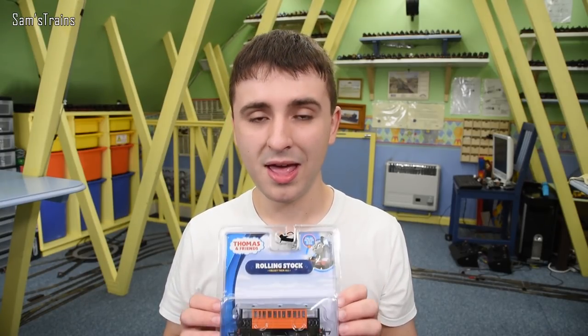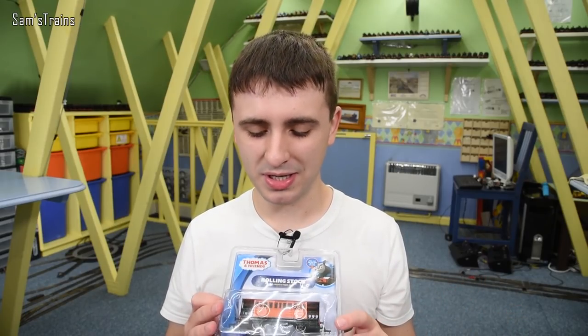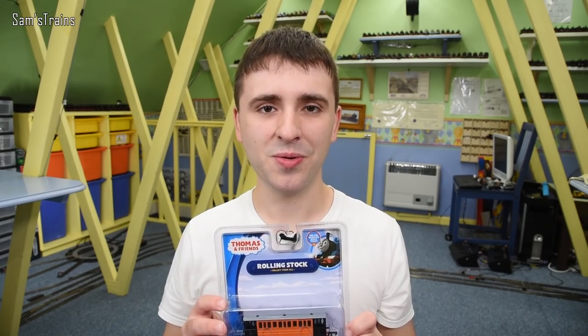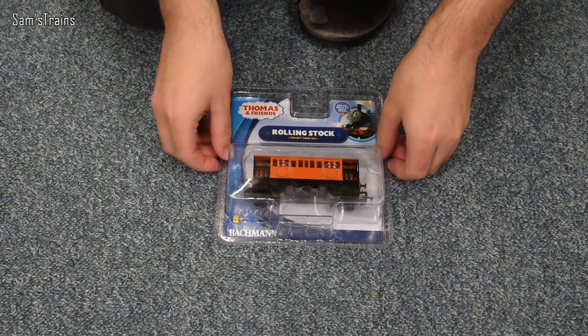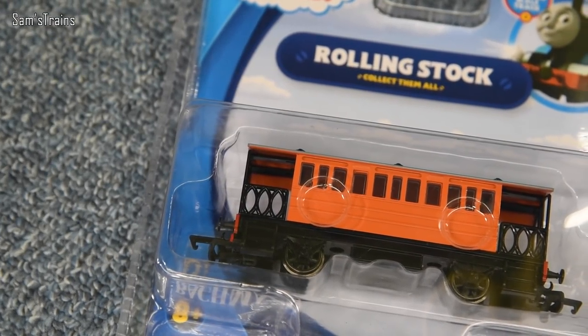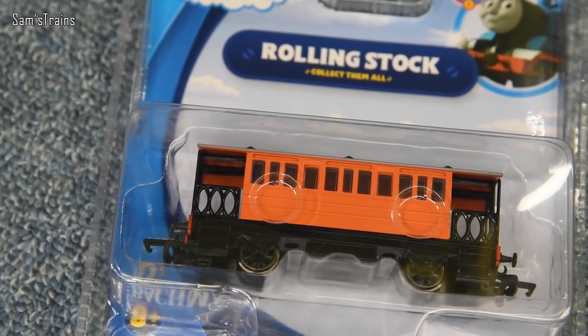We're going to get this out today and reunite Henrietta and Toby together, see how they get on, and find out what this model is like. So there we go — the Bachmann Henrietta. It doesn't really say that it's Henrietta on the front, but you can see it's got the nice modern Bachmann packaging.